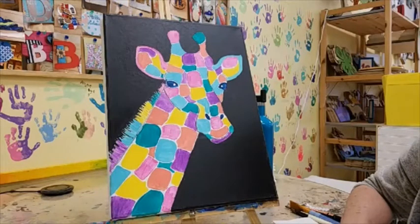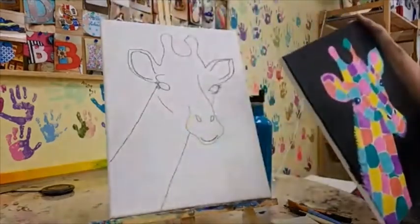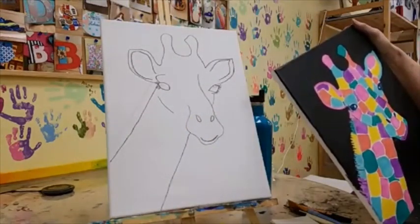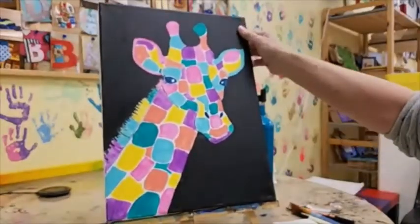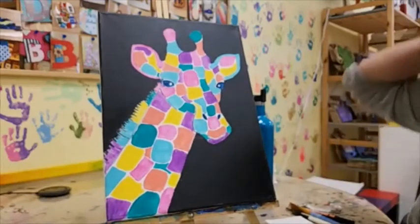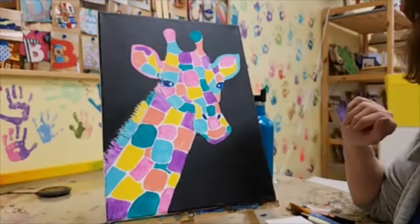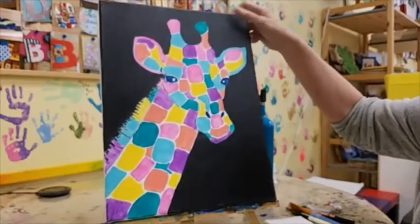This is a very 'do it however you want' sort of design. On the design, I have not traced in all these little squares and shapes — you're going to be doing those on your own, choosing how you want to do them as we go. When we're done, you can decide whether to paint the background black or not — that's up to you as well. So we are going to get started.